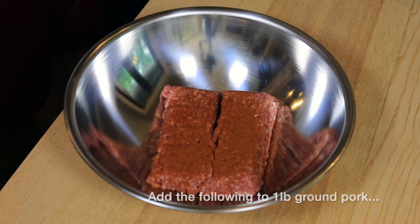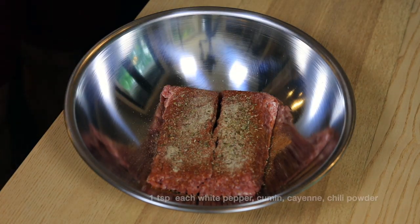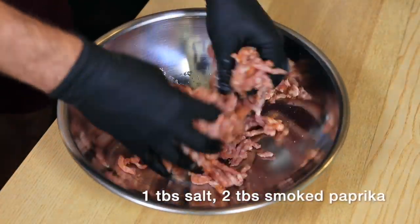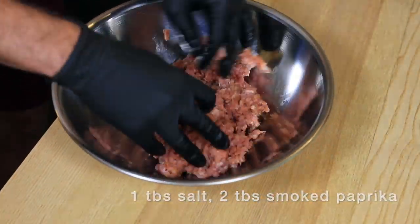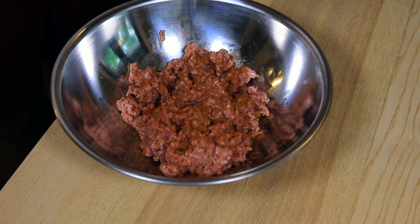Now onto our sausage mix. I got all the flavoring right and it tasted great, but it didn't get that iconic red color that you see in chorizo. If you're looking for that, I would suggest taking the spice mix and stirring it into the vinegar before adding it to the beef. That should amp up the red coloring.